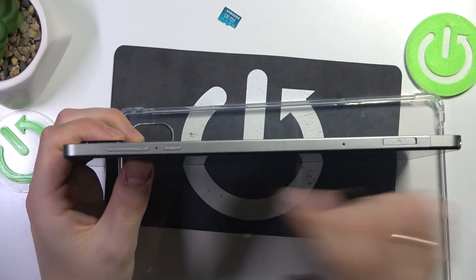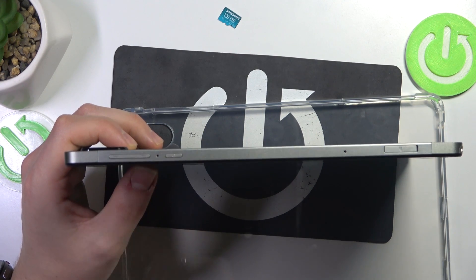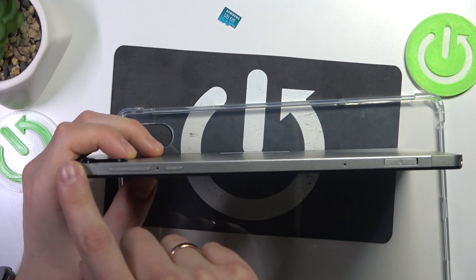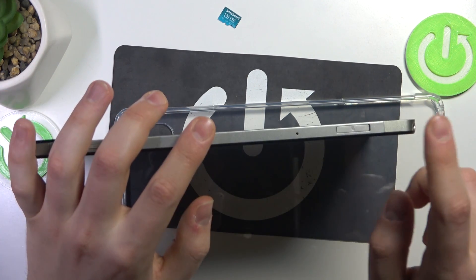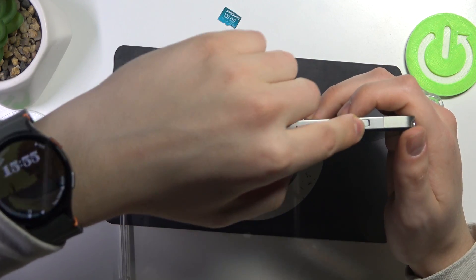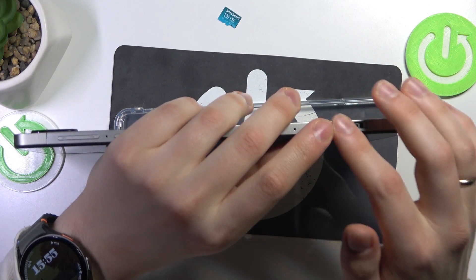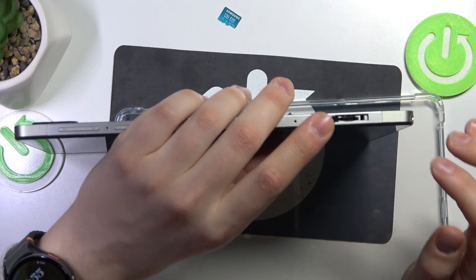Now look at the side of the tablet — at the side of the frame that has the volume and power buttons. On the opposite end you'll find the SD card slot. There's a little hole that you can put your fingernail into to hook up the lid and open it.